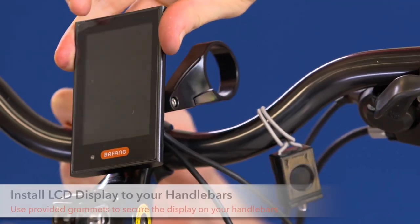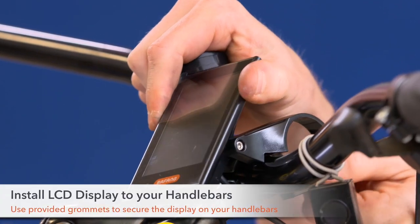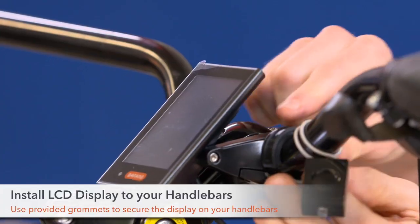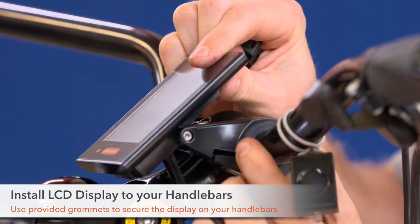Step 15. Install the LCD display at your handlebars. Once the display has been installed on your handlebar, slip the grommets in between in order to secure.